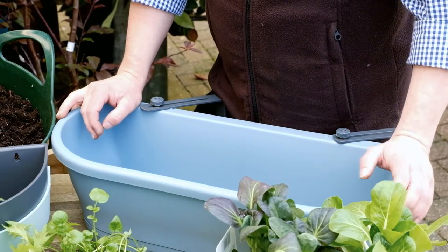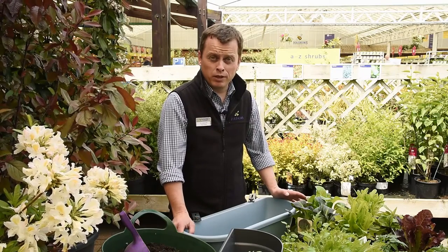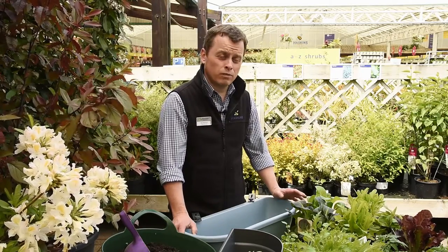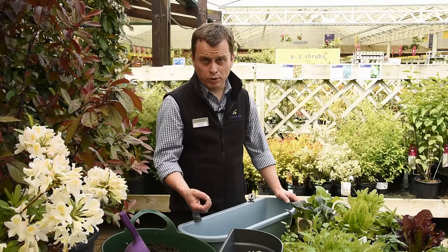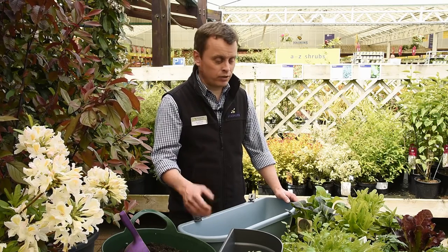The thing about your edible window box is it's dependent on where you're going to locate it. If you have a sunny balcony or a sunny window, then tomatoes are going to be perfect. But if you've got somewhere with a bit more partial shade, then you would swap the tomatoes out for something like strawberries, as they prefer a slightly shadier position — being that they're from the forest.